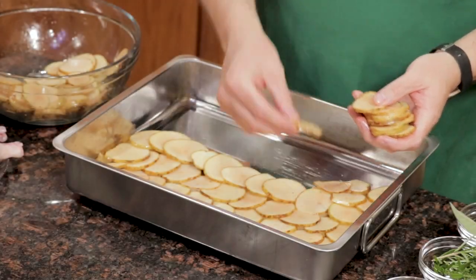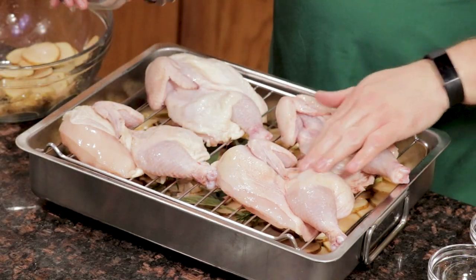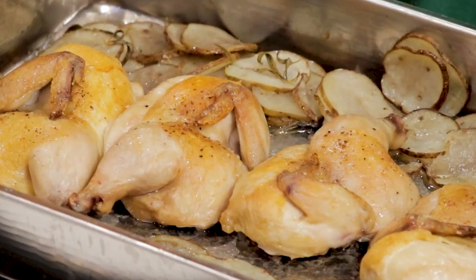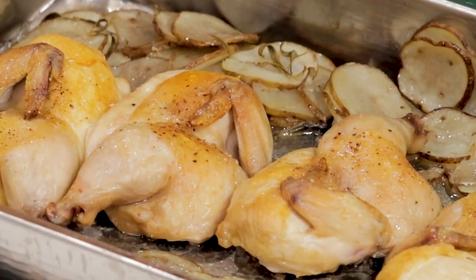When you hear one-pot meal, you probably think a casserole or a soup or a stew. Here's my take using a roasting pan instead. It's my Herby Chicken Tray Bake.